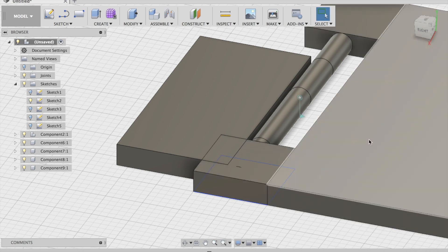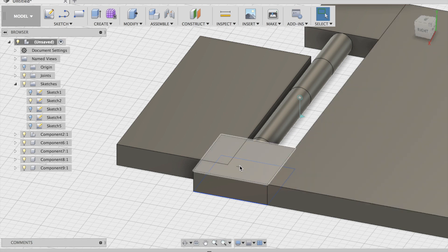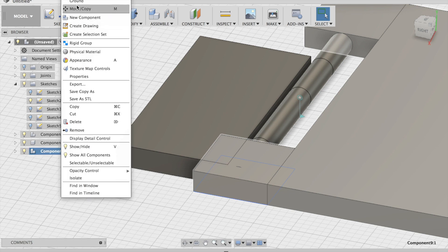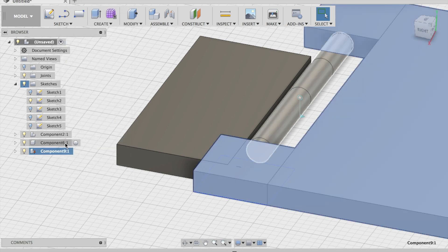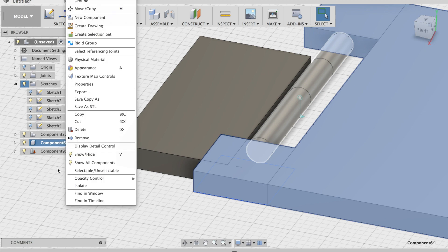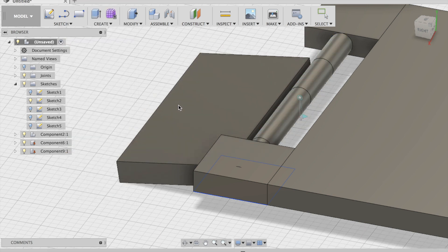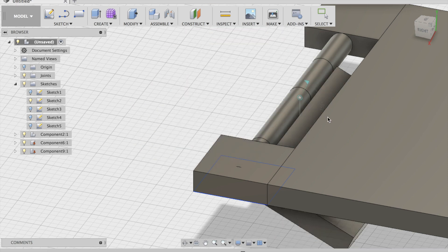Now to make it move. Move that to there, move that to there — move that, so then that's all one component. Right click that, click Ground. Then right click, yeah, then right click this, Ground. Then right click — it's a joint.